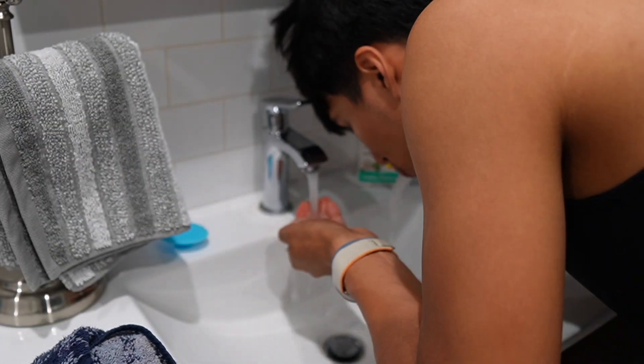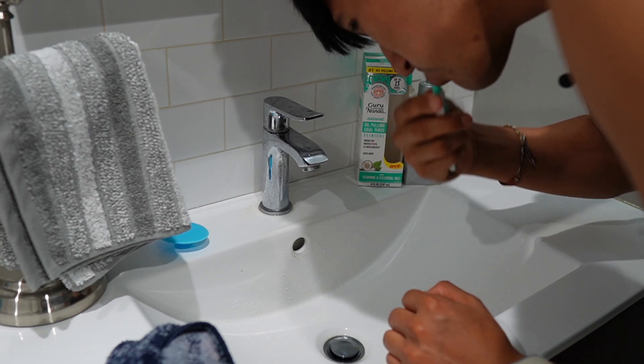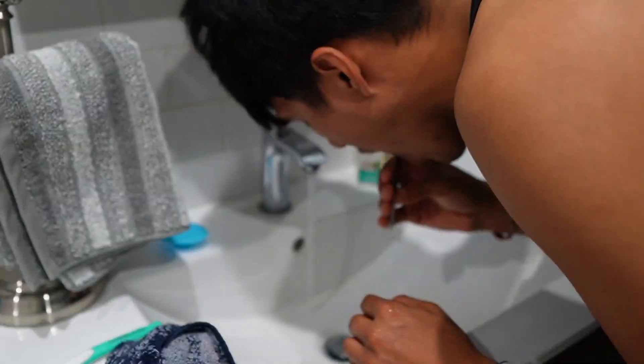After the two minutes are up, I can spit it out and rinse my mouth with water, and immediately brush my teeth afterwards. And then I use the tongue scraper too.